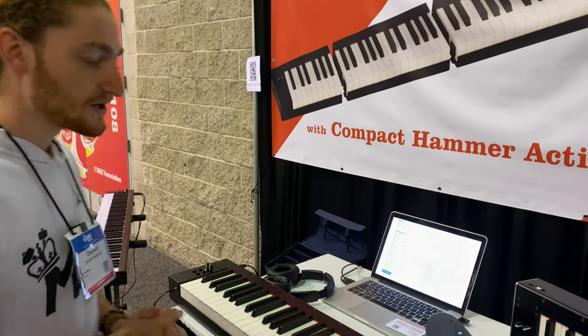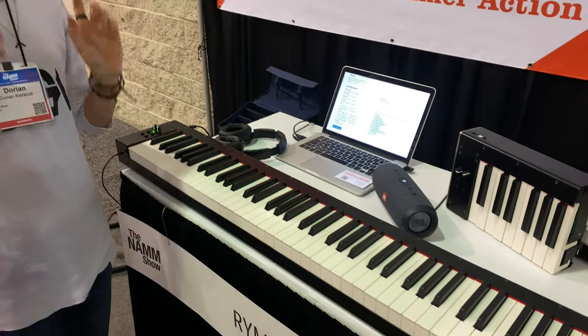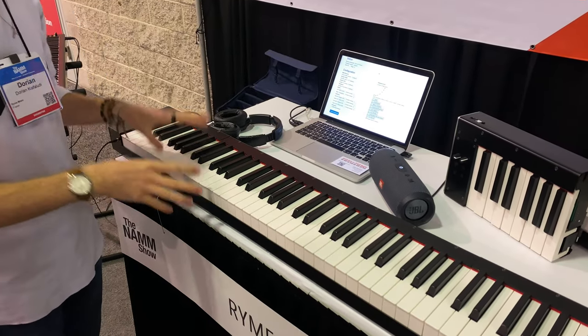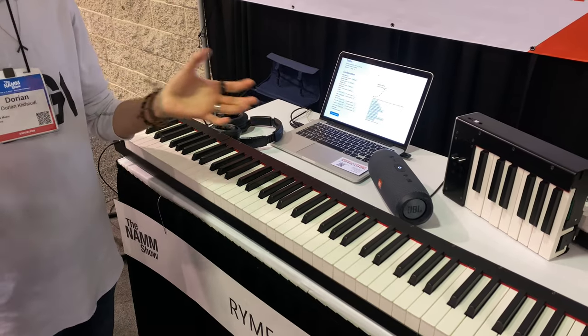What's the price point? The price point for the spring action version is around $1,000, and this one, when it is on sale, will be between $1,500 and $2,000.